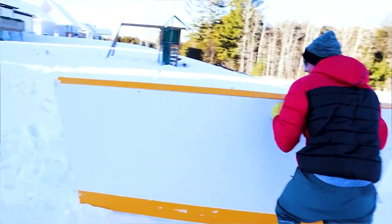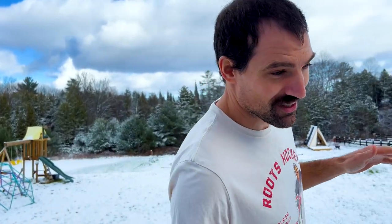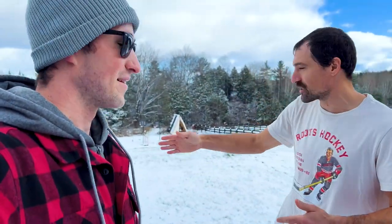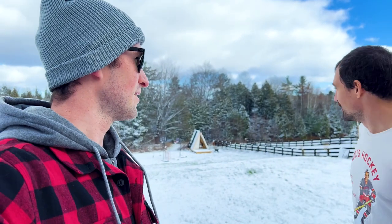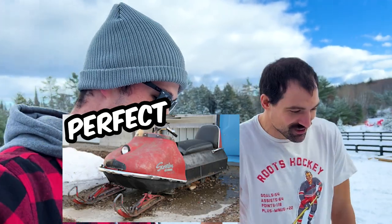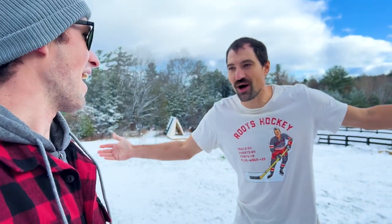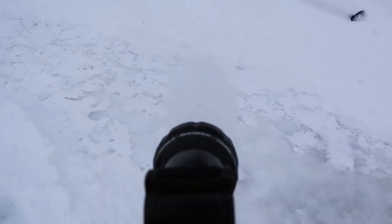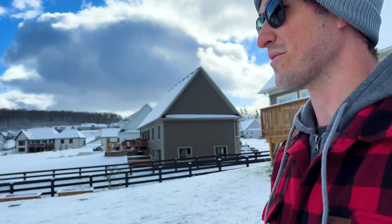I got an idea - a snowmobile. Basically drive around and create a meandering trail. Do you have a snowmobile? I'll just get one - buy one on Kijiji for like 500 bucks and then use it for the winter and sell it next winter. No cost! I like that idea. It was a lot of work packing it down. But if it was just hard packed down with a snowmobile it'd be so much faster.